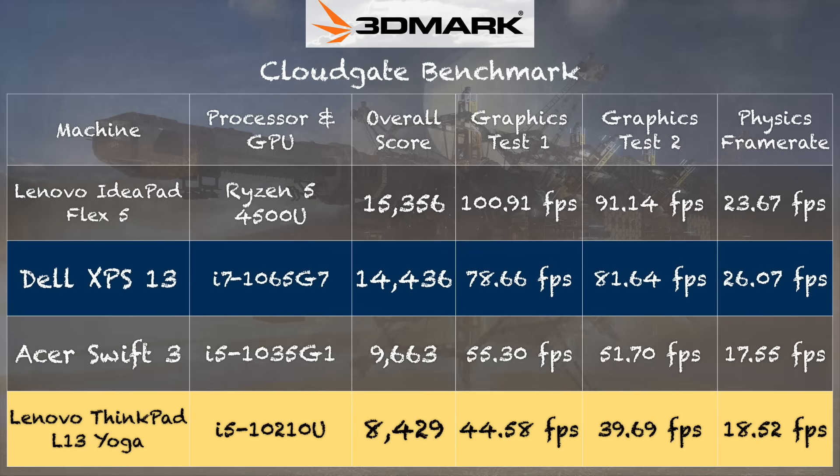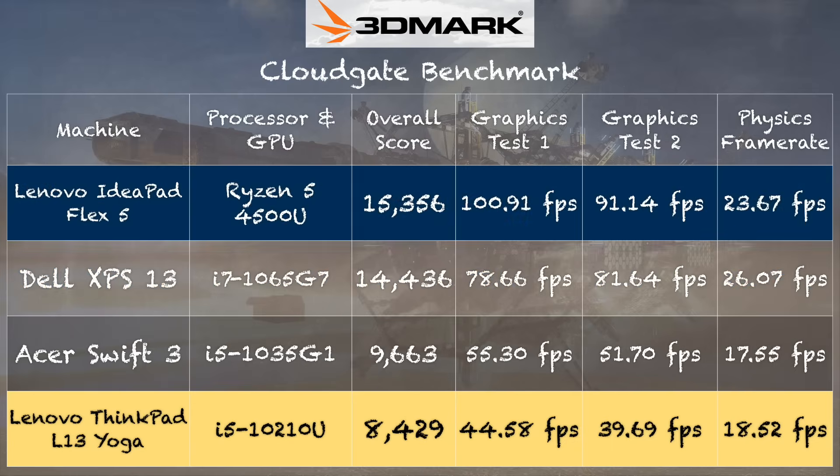Looking further up the benchmark chart, a G7-equipped machine from Dell does even better, but the best performance comes from a Lenovo machine powered by the new AMD Ryzen 4000 series. Those chips deliver spectacular graphics performance in thin and light laptops while also getting good battery life — good for gaming and productivity. If you're really looking to play games, I'd definitely point you towards a machine with one of those Ryzen chips. Lenovo makes a bunch of them, and other manufacturers are starting to do the same.